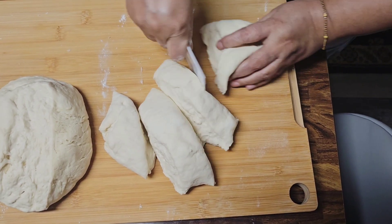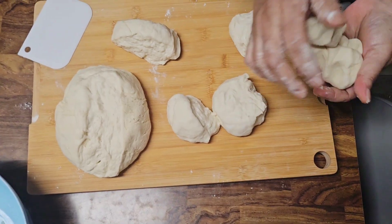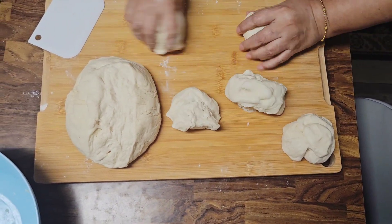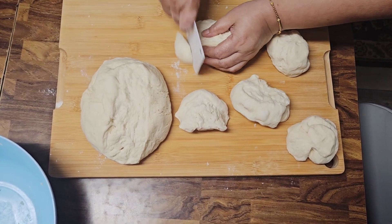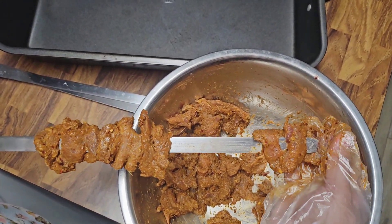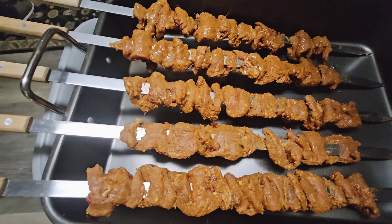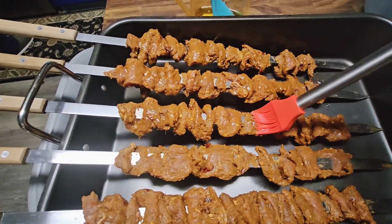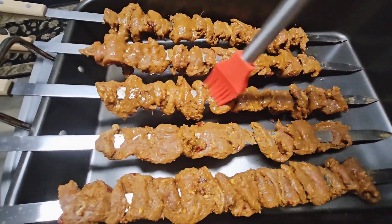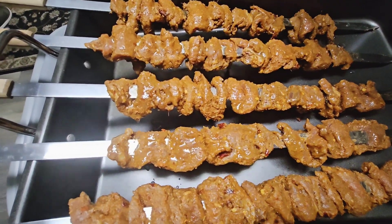My mom is dividing the dough for individual naans. Today I decided to make the naans on the grill of my stove — you can also use a cast iron fry pan or even a tandoor if you have one at home. My grill is cast iron so that's where I made them. All of my kebabs were ready on the skewer, so I put them in a big baking tray and drizzled some olive oil on top.